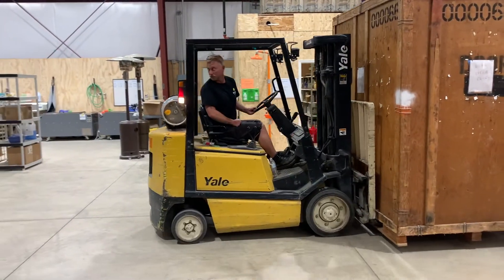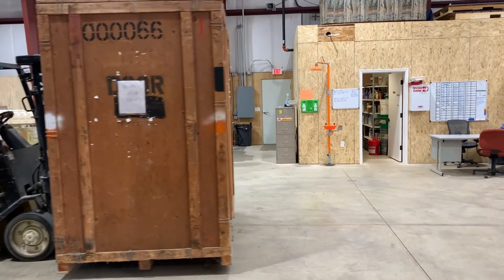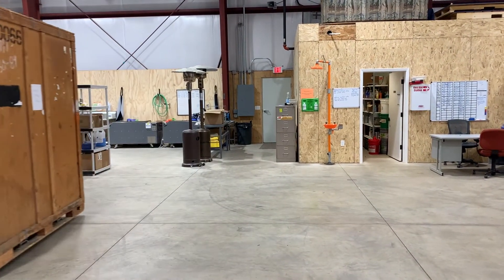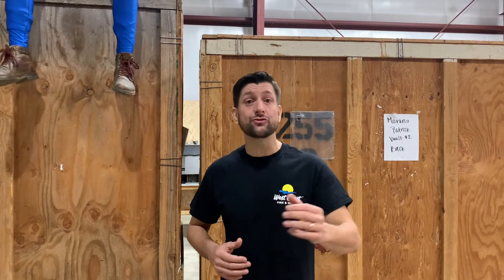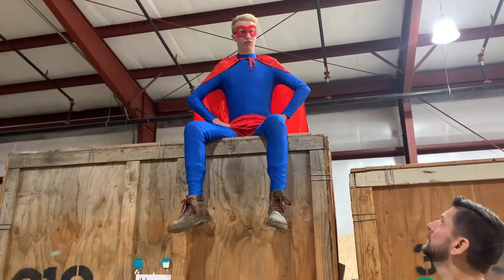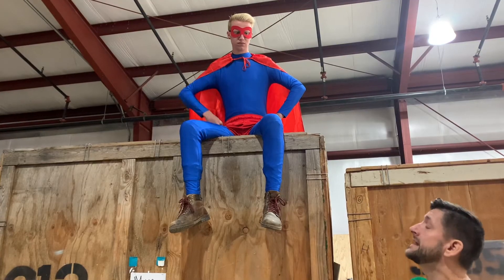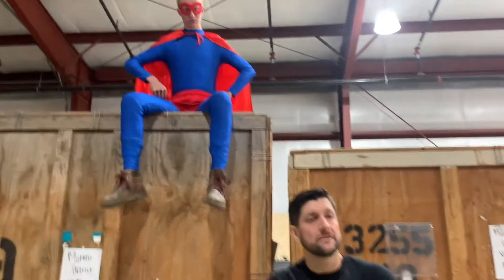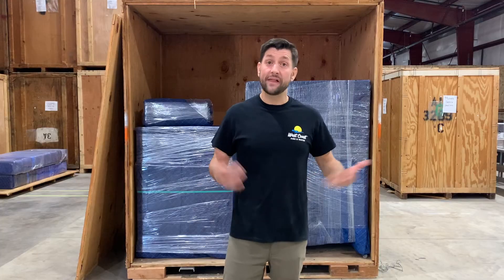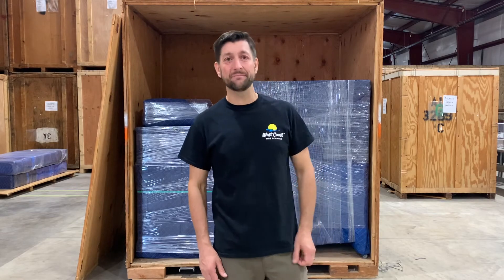When driving with a vault on the forks, and this is important, drive backwards. You have better visibility looking and driving backward than driving forward and trying to see around the vault. Do not always drive backwards in all vehicles all the time — that would be weird. That's it. I'm Andrew, and that's your training on vault safety. See ya.